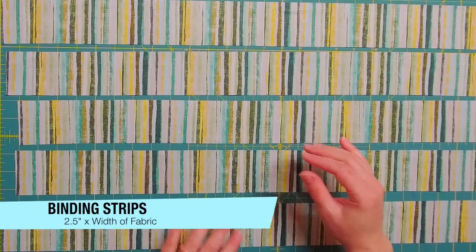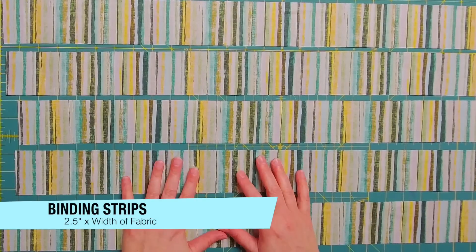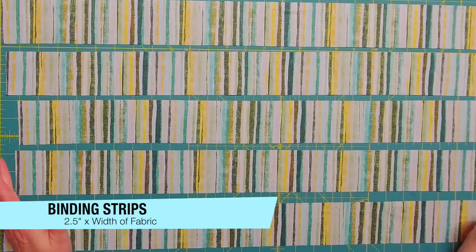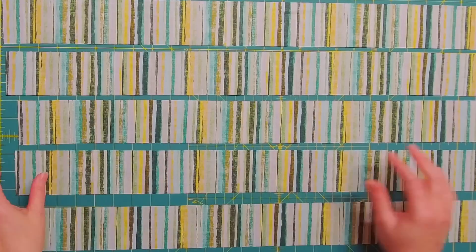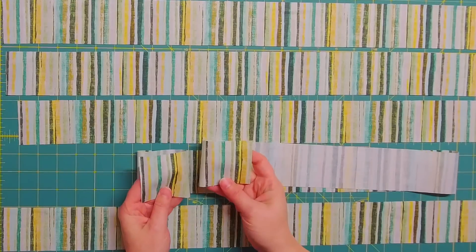I always cut my binding to 2.5 inches by width of fabric and I do trim off the selvage on both ends.